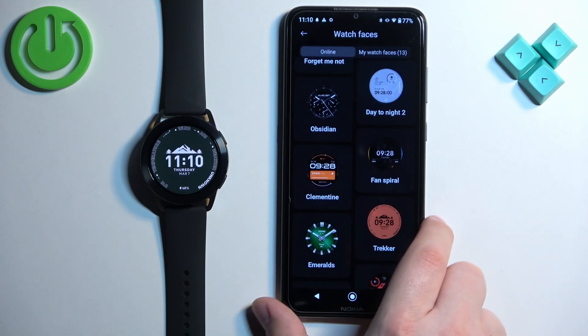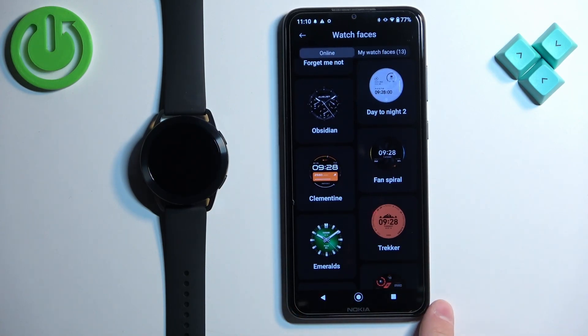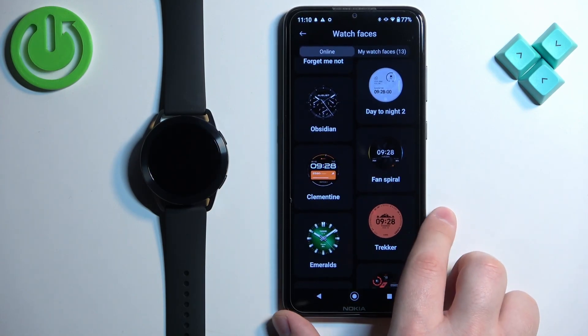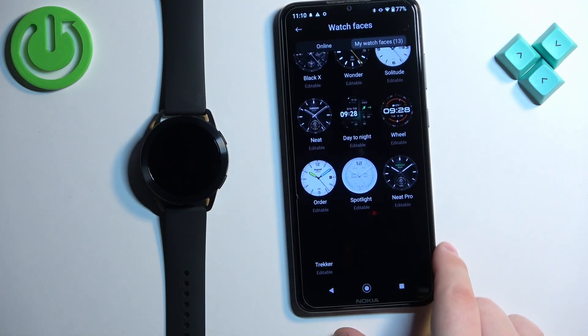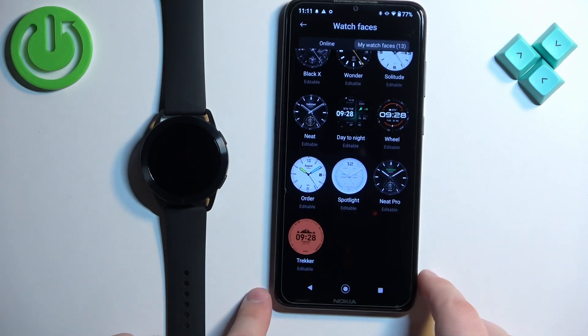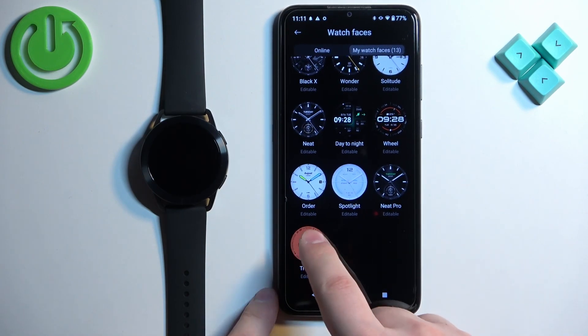You can download multiple watch faces if you want to. And if you want to see how many or which ones are installed on your watch, you can tap on My Watch Faces right here. And we have the list of watch faces — they will appear right here on the list and you can tap on them.